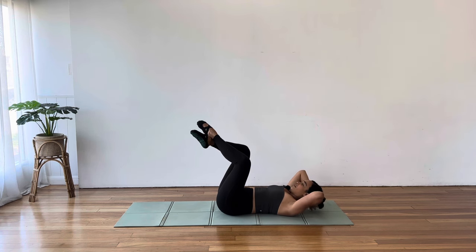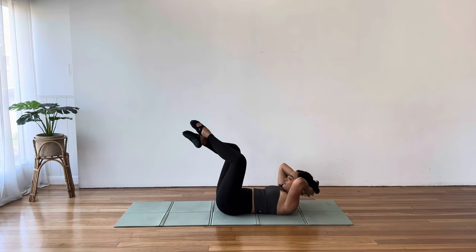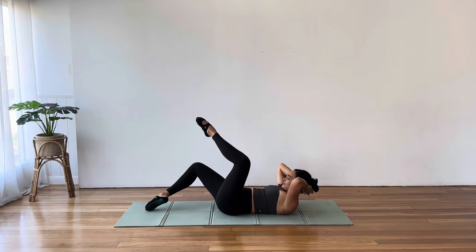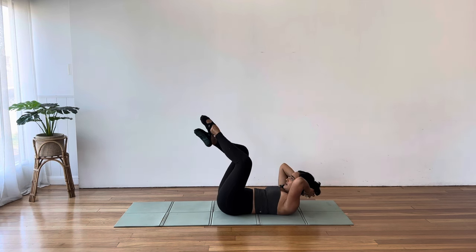Let's add on. Exhale, curl. Toe tap your left leg down towards the mat, lift it back up, and return the head to the floor. Curling up, toe tap left leg down, lift, head comes down — noticing I'm keeping that external rotation even with that toe tap leg, that left leg.